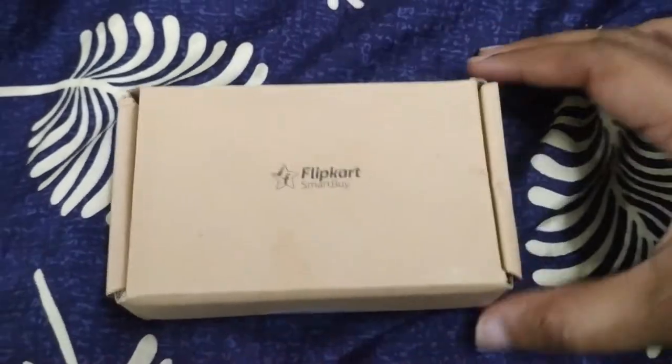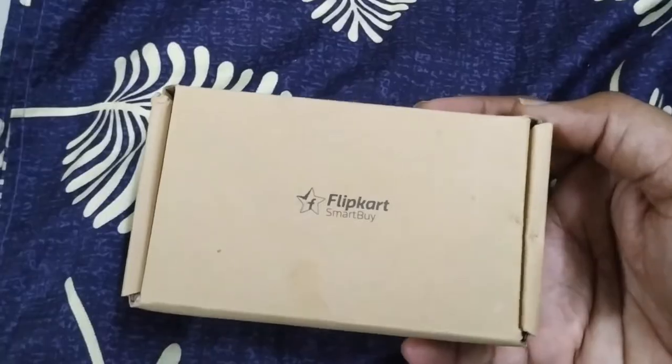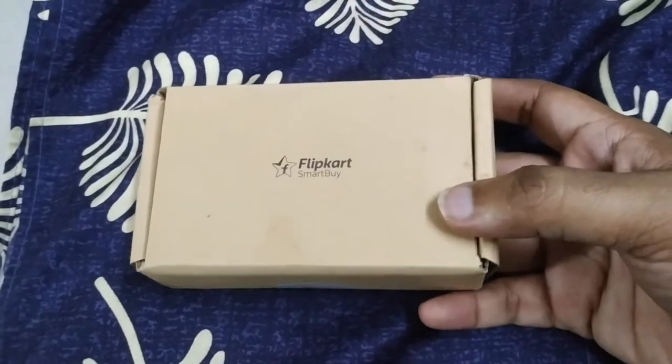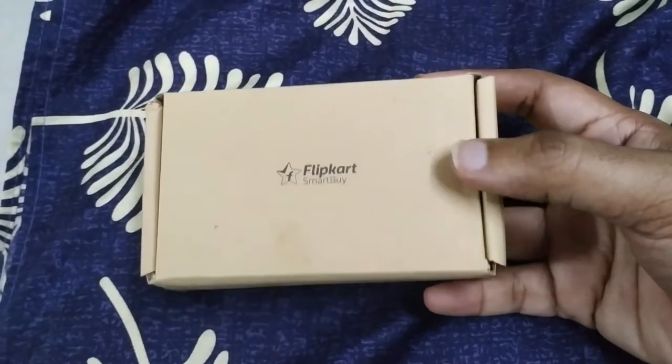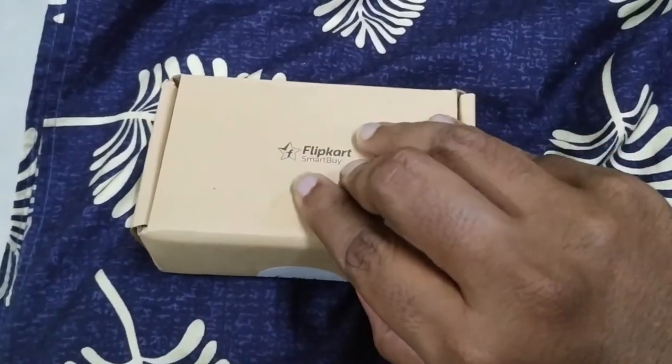Hello guys, so this is a Flipkart wireless mouse unboxing. I have got this on Flipkart for 375 rupees — it is listed as 600 rupees and I got it on offer for 375 rupees. So let's unbox.